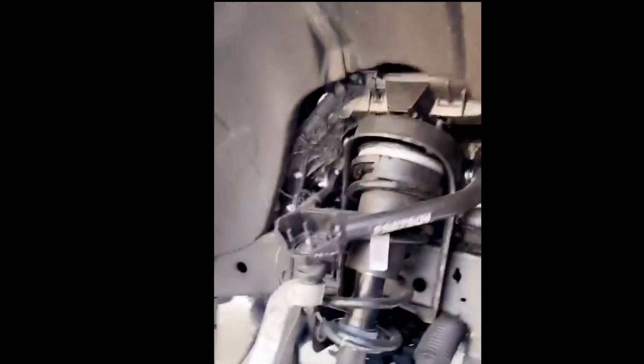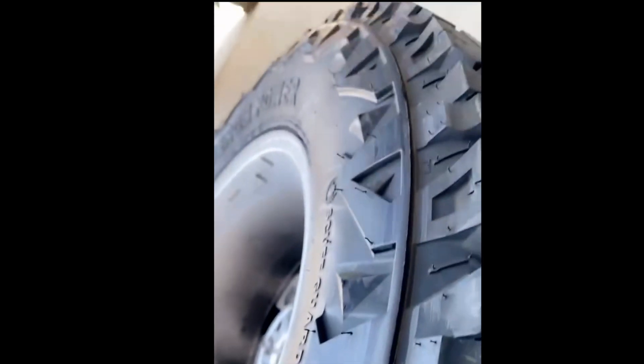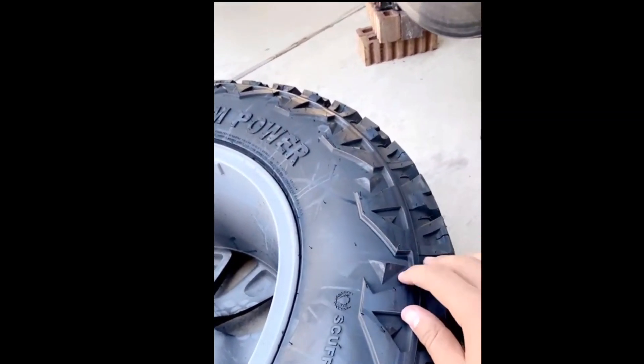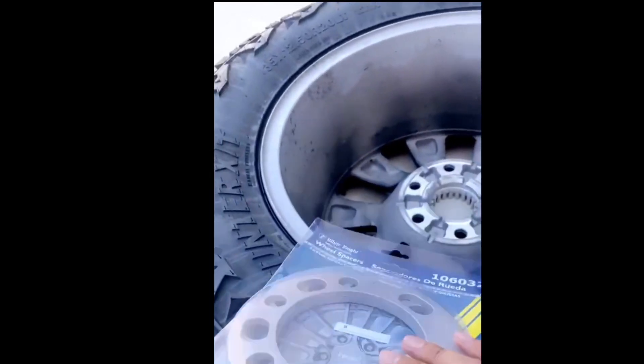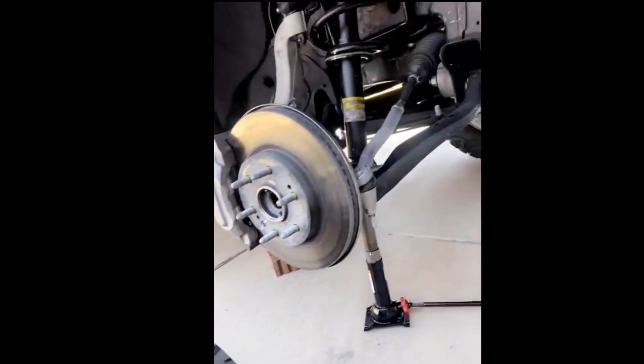But after a little while I was noticing that it did scrape just a tiny bit. You can see some of the lines here on the inside. It hasn't really chewed up into the tire too badly, but you don't want it to ultimately cause some damage — especially if you hit a large bump. So what I did is I got these wheel spacers. They're a quarter inch thick, so hopefully that makes all the difference in the world.